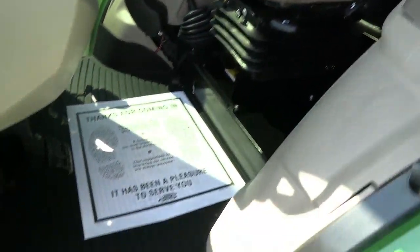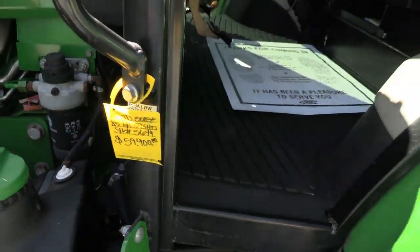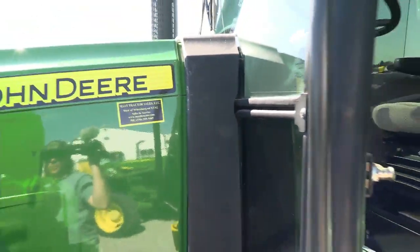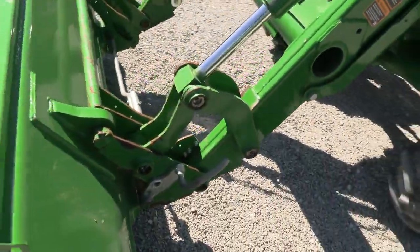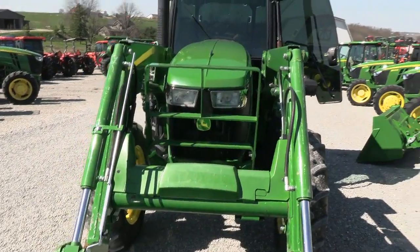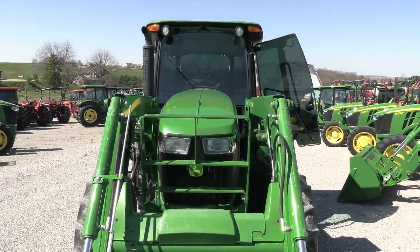Nice clean tractor — again, just under 600 hours, a nice low hour machine with lots of life left in it. We do take trades and offer financing for qualified customers. We have approximately 150 used tractors on our yard. If you have any questions regarding this tractor or any of our other used tractors, please contact us at masstracker.com.